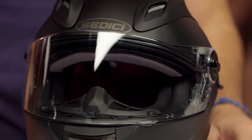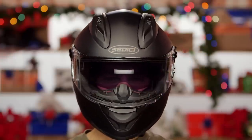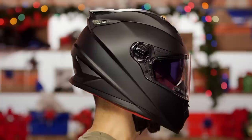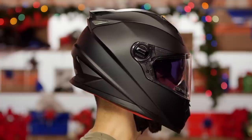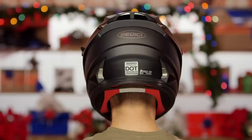Fit-wise on the Sedici Strata, for all of these versions it's the same: intermediate oval in head shape — a little bit longer front to back. My head is an intermediate oval. Ten years ago we saw a lot of manufacturers be all over the board — some were long, some were round. Most manufacturers these days making helmets for the North American market nail that intermediate oval head shape, which will fit 80% of the riding populace. Keep that in mind.